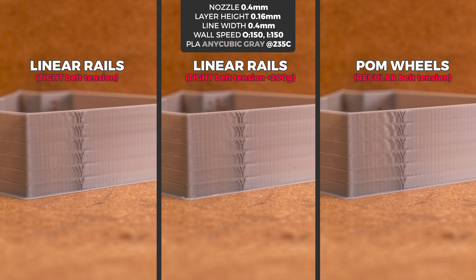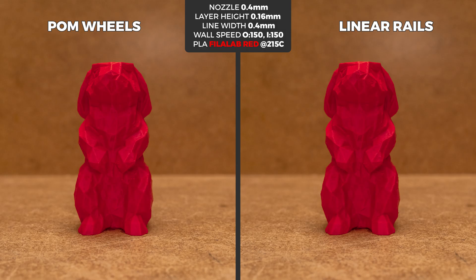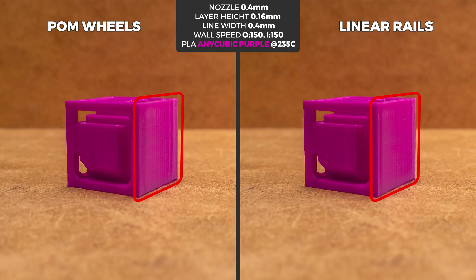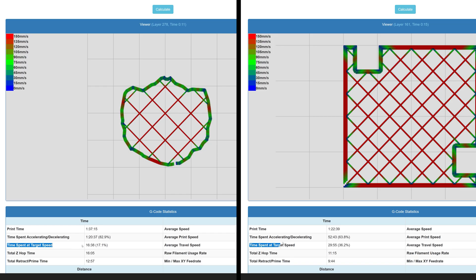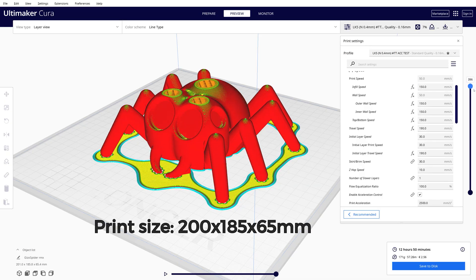But despite how impressive these results were at higher speeds, the truth is that it's quite hard to maintain those speeds on smaller prints that have a lot of detail. That means the difference in those prints will be almost impossible to spot as most of the time print speed is way slower than the set target speed. However, if you do reach those high speeds, the results will be comparable to what we saw on the acceleration test print with increased ghosting. On larger prints we spend twice the percentage of time at the set speeds, and considering that if you buy a 3D printer with a bigger print volume you would actually print larger objects, this upgrade looks way more compelling.